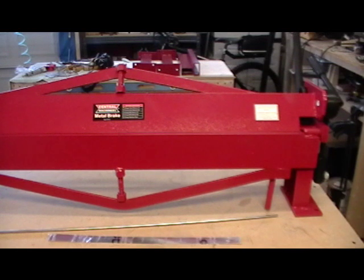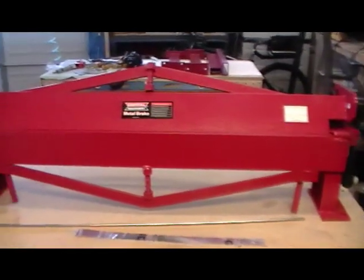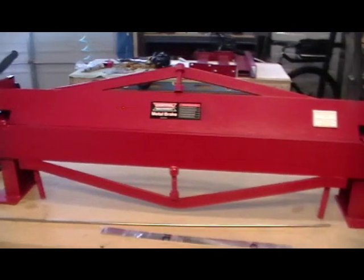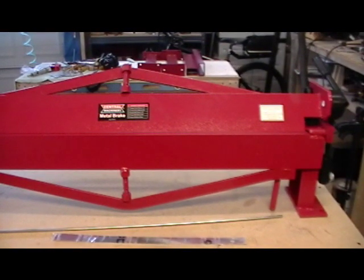Hello Desert Bearhawk fans, we're back in the shop. Today we got a video — we're going to be showing you the new brake that I just bought from Harbor Freight, give a little tutorial on how it works, what a brake is, what it does, and then I'm going to show you how we're going to modify this brake to work for aircraft building for our purposes.